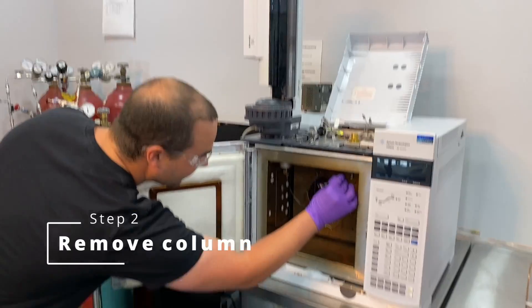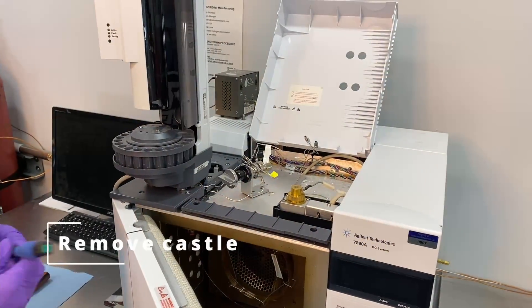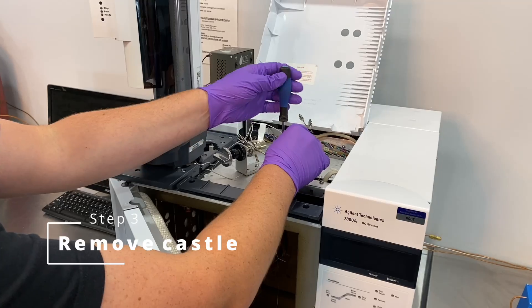I just need to simply loosen the nut right here with my wrench and we'll pull the rest out. We'll take our T20 to loosen these guys.